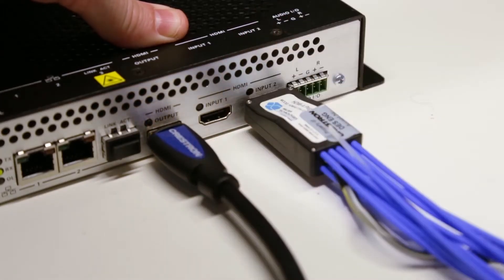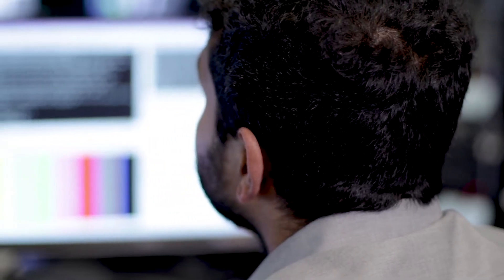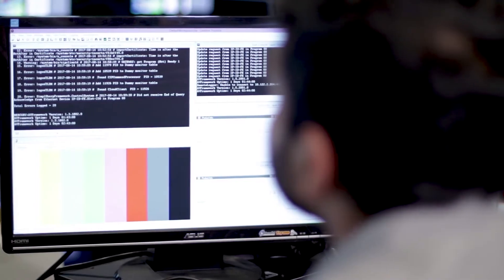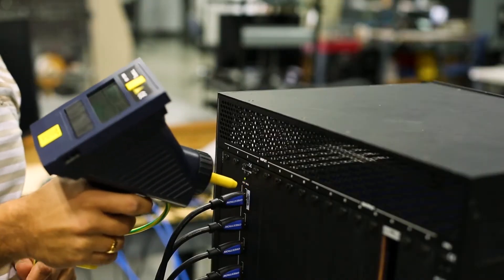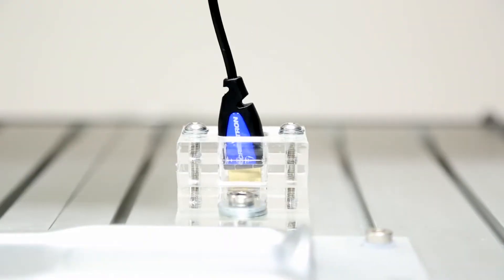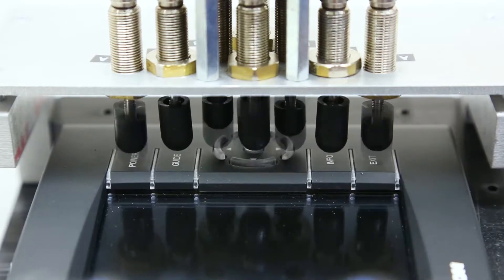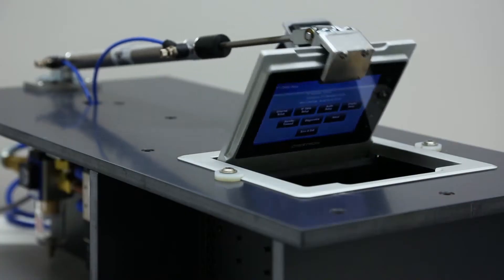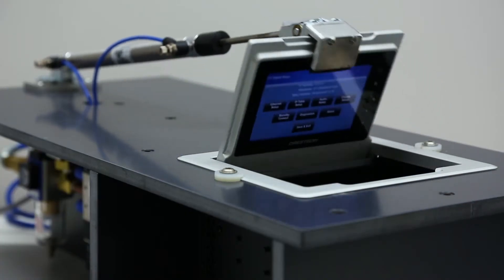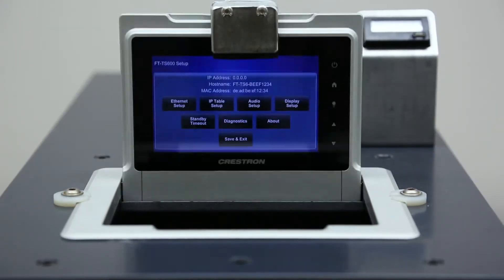Next, our engineers put each product through extreme real-world testing. They simulate conditions such as high network traffic, firmware bugs, and interference from other wireless devices, to name just a few. At the same time, our production and quality engineering teams work hand-in-hand to try to bring these products to their knees — they literally try to break them. We fix any problems and repeat the process until they perform flawlessly.